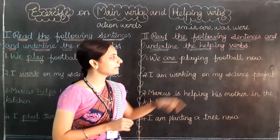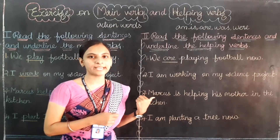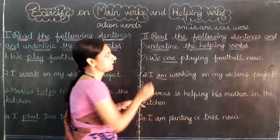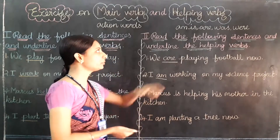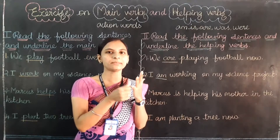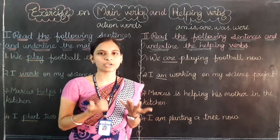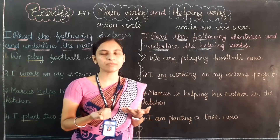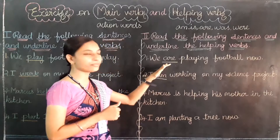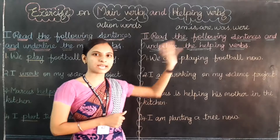Second question: I am working on my science project. Can you find the helping verb? Am. If you are still confused, you have to memorize these words: am, is, are, was, were. These five are helping words. Am is also a helping verb.